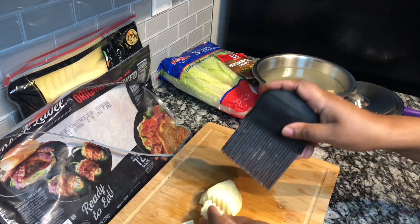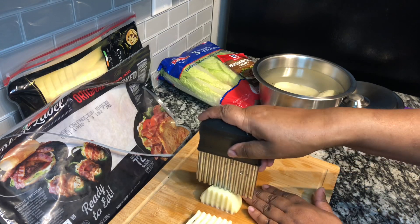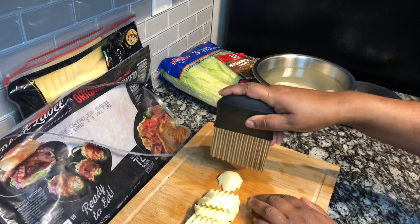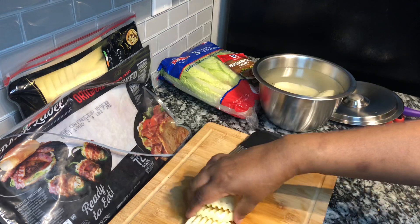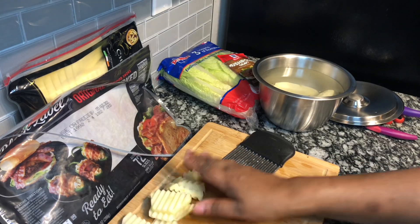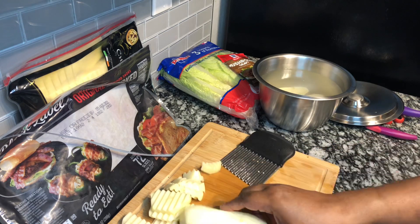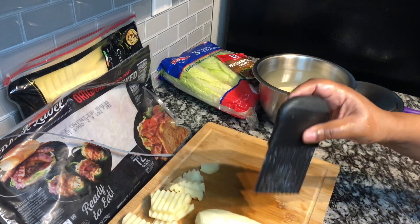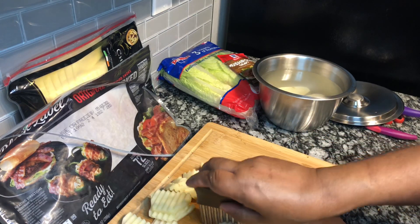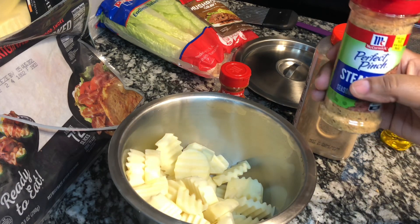I have a potato wedge cutter — I got this from Shein for 98 cents. It cuts your potatoes into ridges, as you can see. Now I'll finish cutting up all my potatoes. Once they're all cut, I'm going to empty the water out of the bowl and get ready to season them.